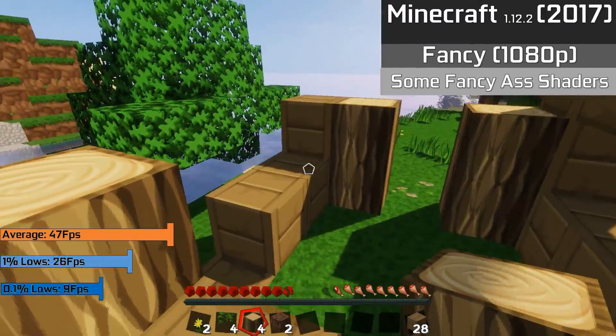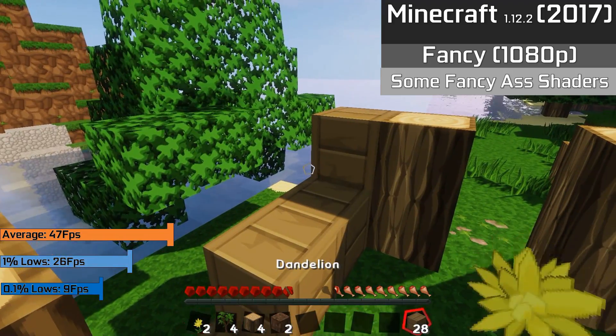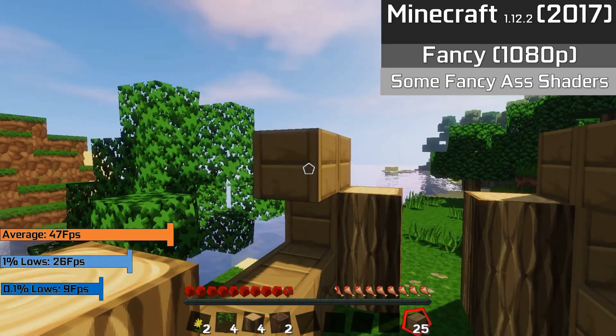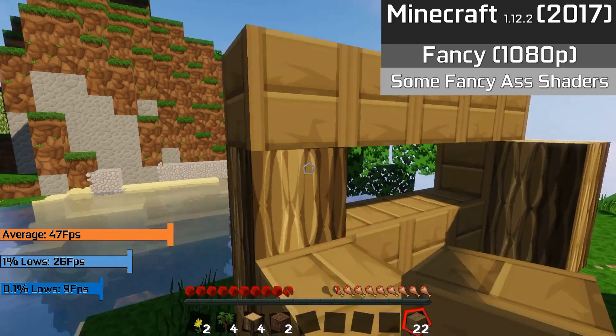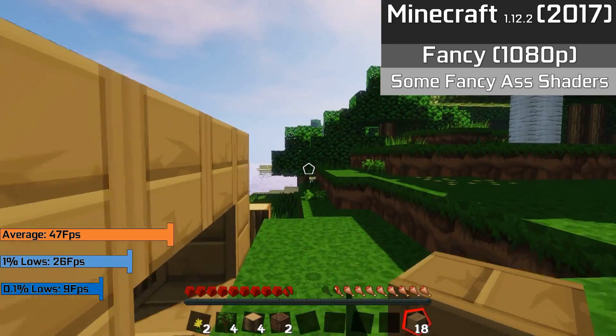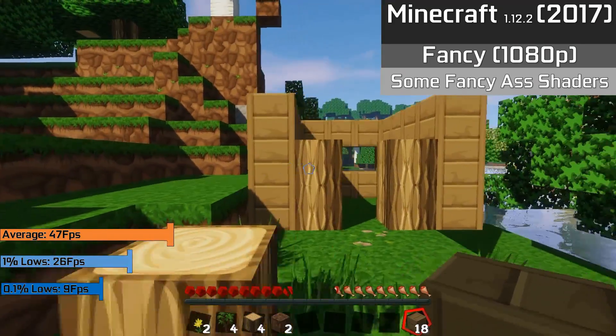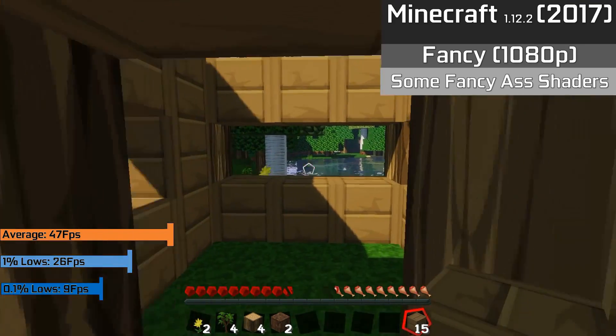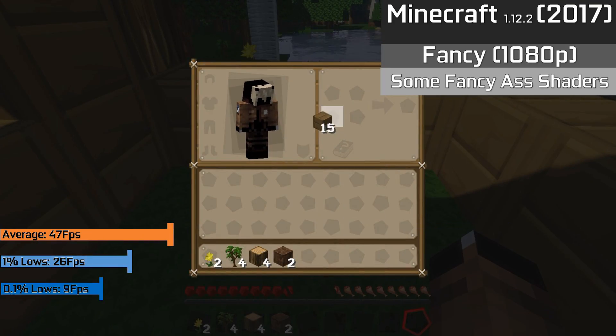Minecraft, oddly enough, scaled even better than Fallout 4 did, with no performance issues at all, even with some shaders enabled. The high resolution texture pack was also there and the game was flawless and looked great. We had a 42FPS average, 1% lows of 26FPS, and 0.1% lows of 9FPS. I was using Optifine so that the game would start with Crossfire enabled, which is essential if you want to run it on this card.